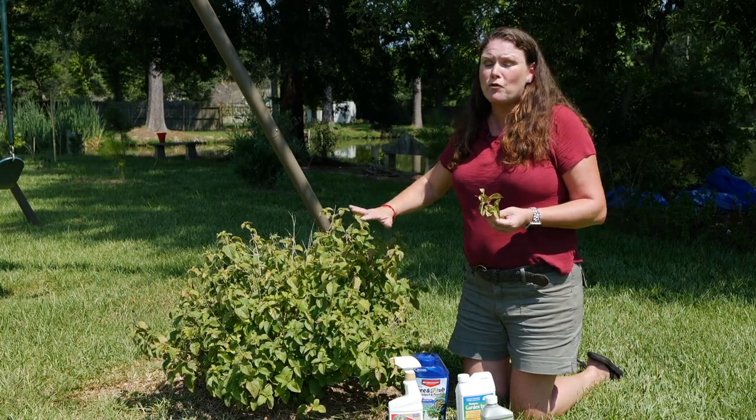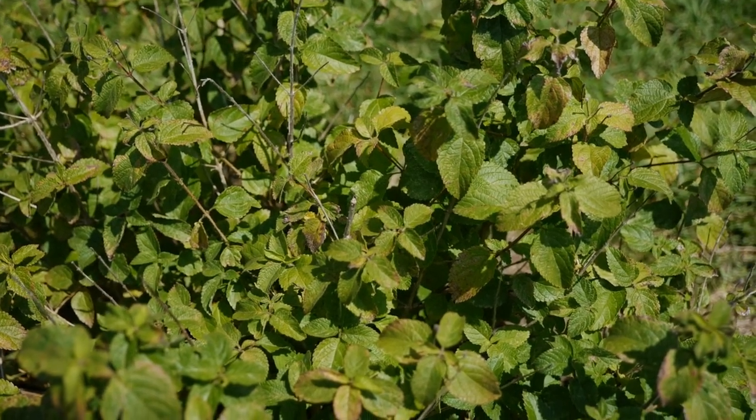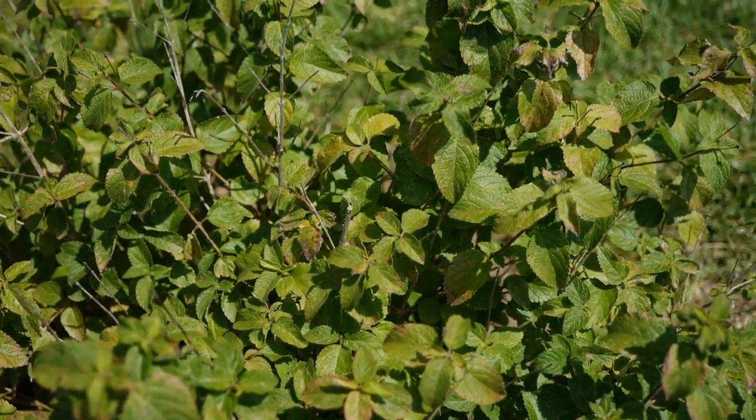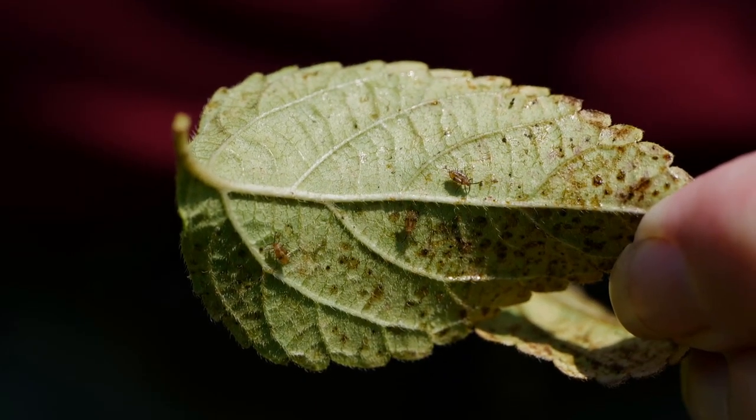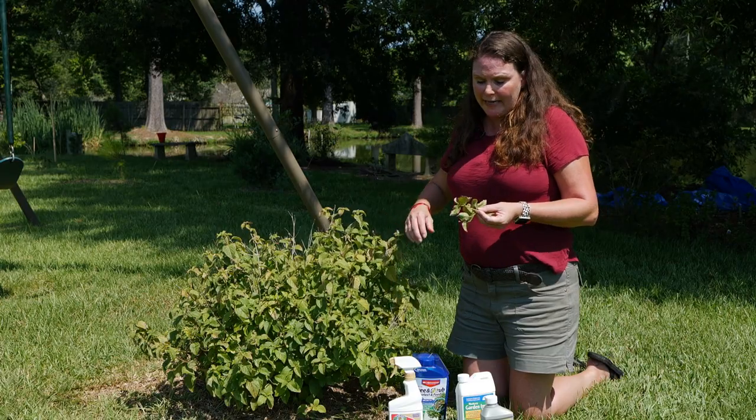You'll see something that should be full of gorgeous blooms just look downright wimpy. These piercing sucking insects get on the undersides of the leaves. You can see them here — it's just infested and they basically suck the life out of your poor plant.